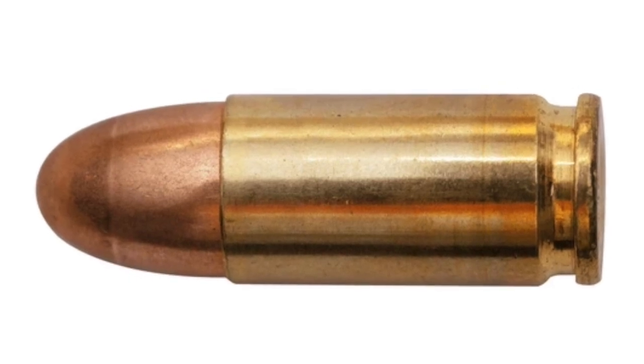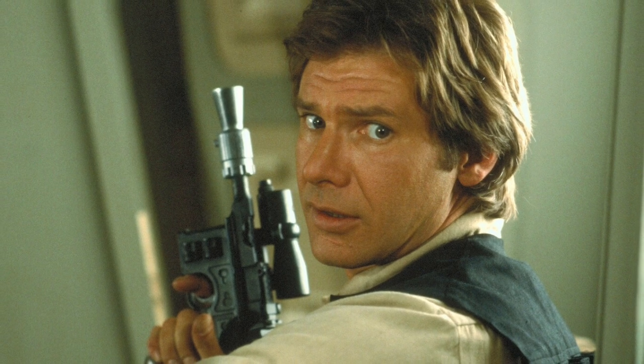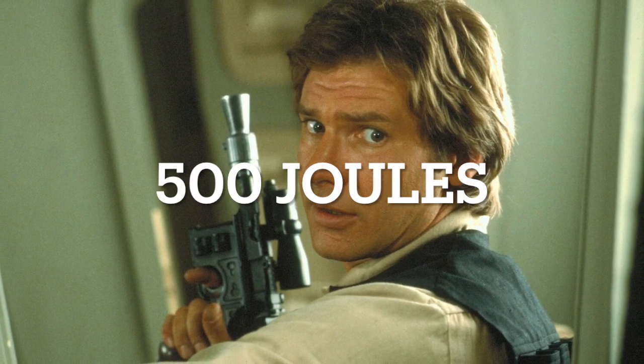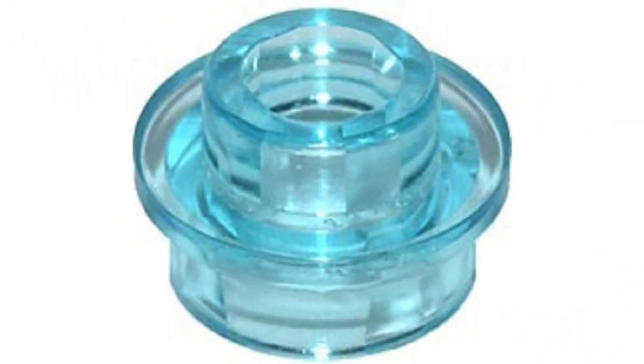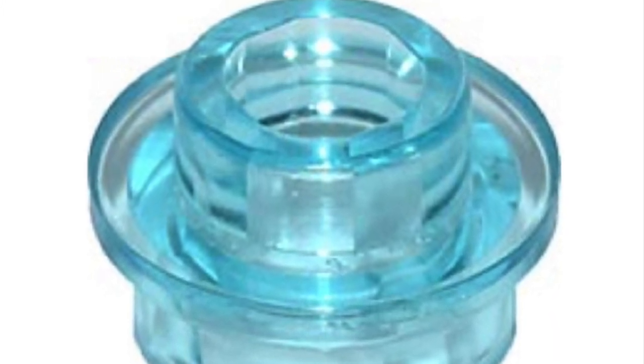If we consider the weaker pew pews, like the real world equivalent of Han Solo's blaster, we are talking about kinetic energies of around 500 joules. So we just need to figure out how fast we need to get a Lego stud moving before it has 500 joules of kinetic energy.